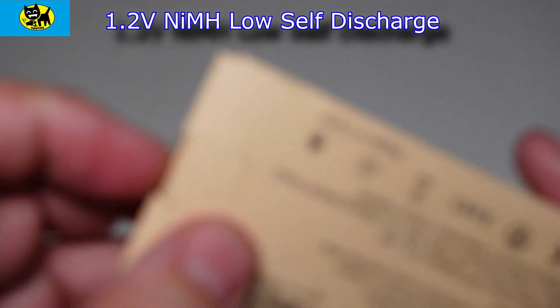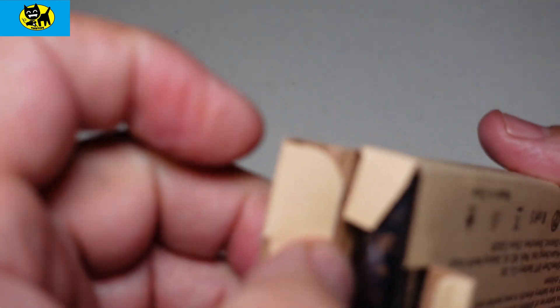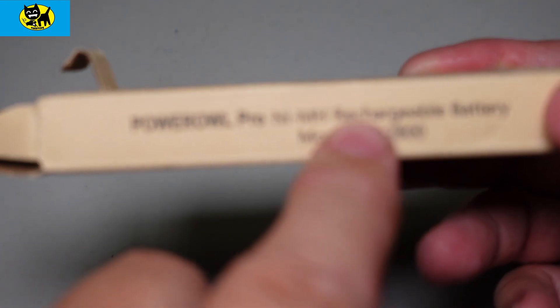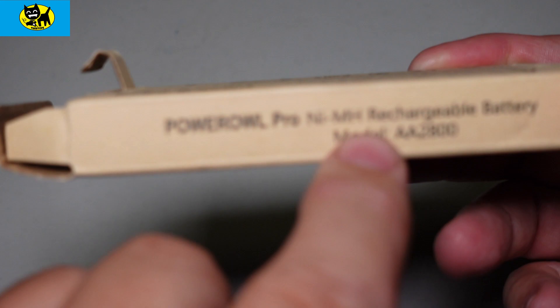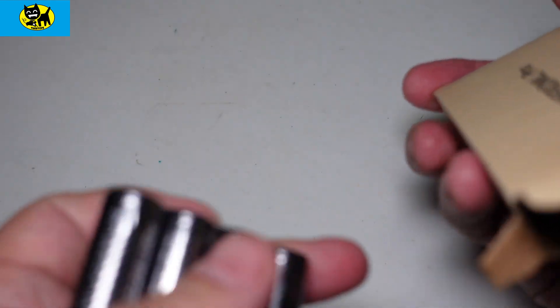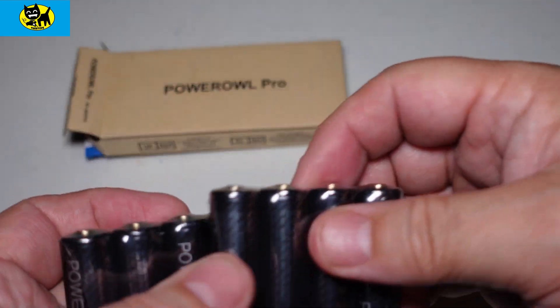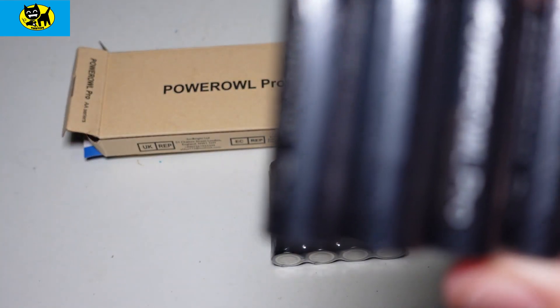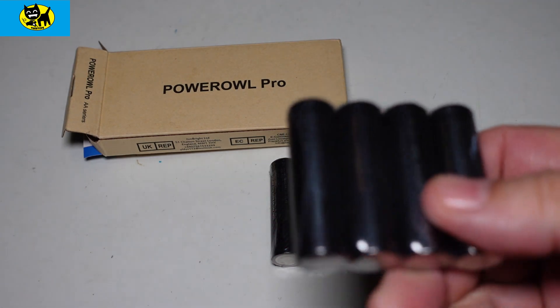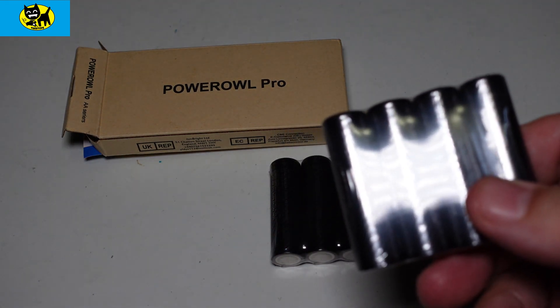Let me go ahead and open this up here for you. The model number is A2800, FYI, and this is a nickel metal hydride — NiMH — rechargeable battery. We'll pull this out — basically it's like two packs of four. You can see what this looks like: they're really good batteries, just nice black and sleek, and the most important part is these actually charge for a really long time.